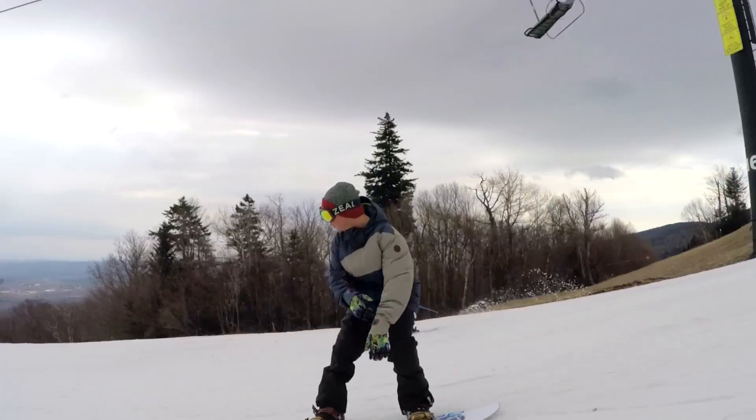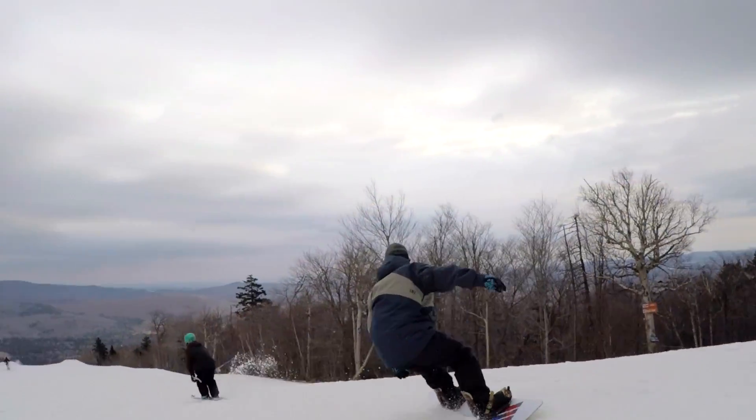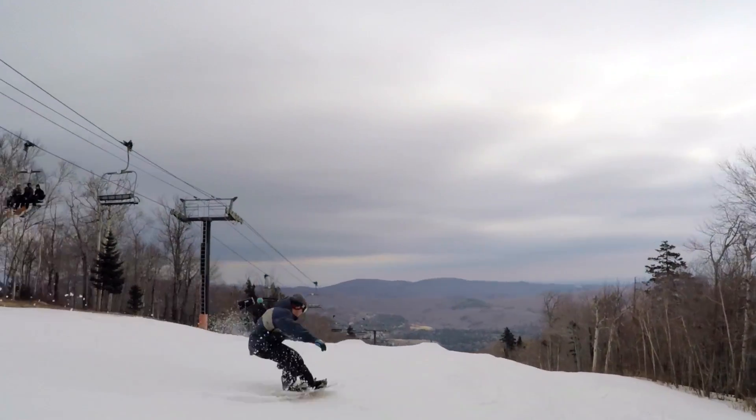This board is a twin tip, so the nose and tail are exactly the same, and it's going to be great for riding switch, regular landing switch, things like that. So all around good freestyle snowboard.